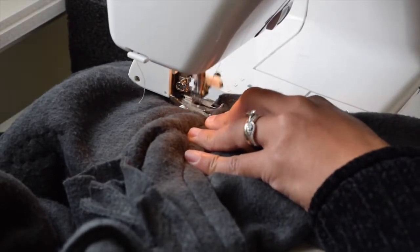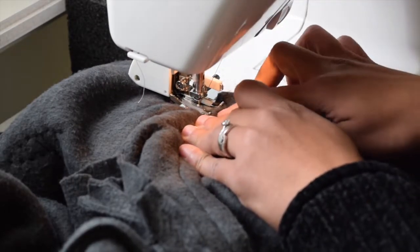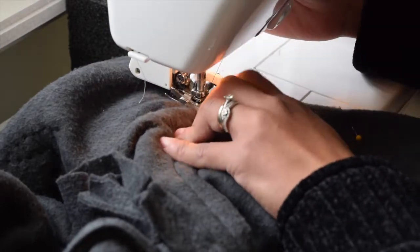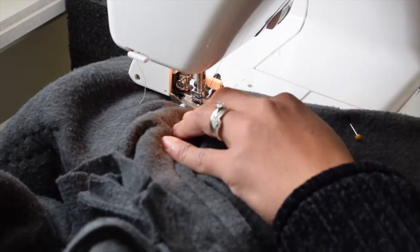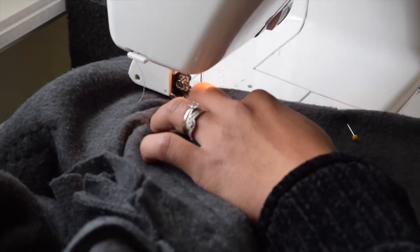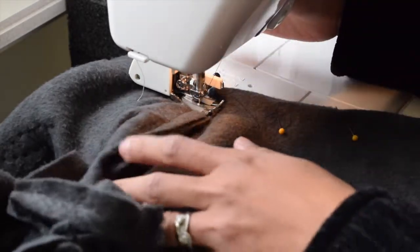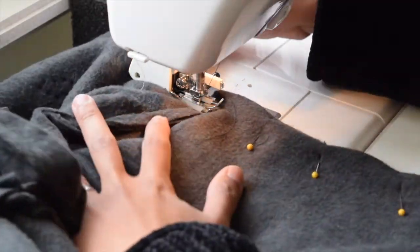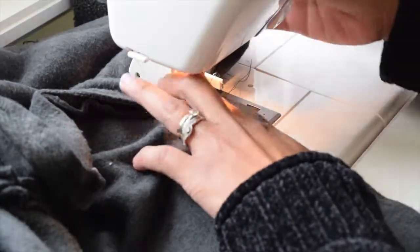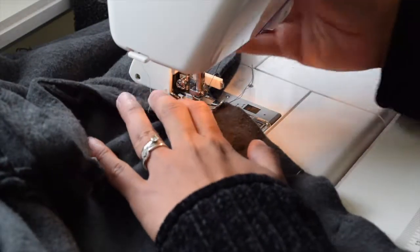Once you get to the armhole area it may be a little bulky, so just go slow. Use a couple of hand cranks if it is really hard to go through. Then once you get to the intersection, raise your presser foot and pivot your fabric towards the direction of the sleeve, then get started sewing again.